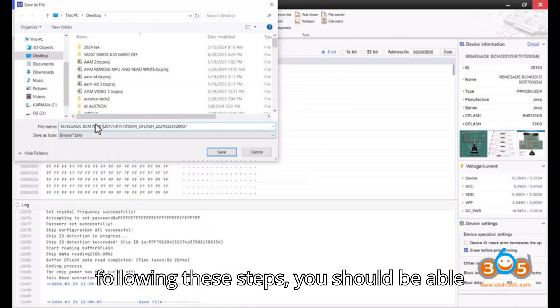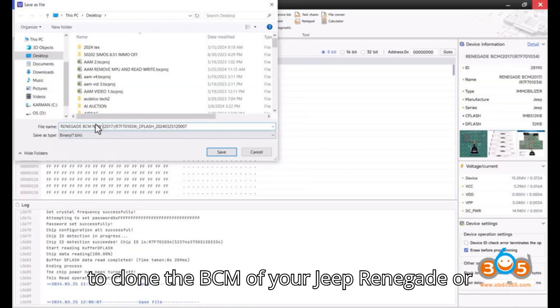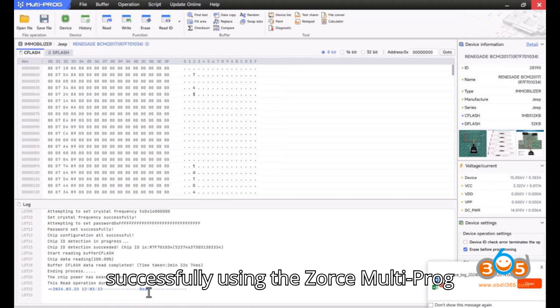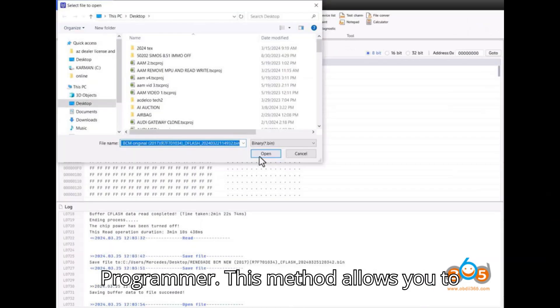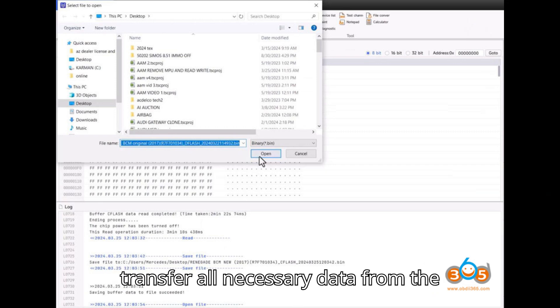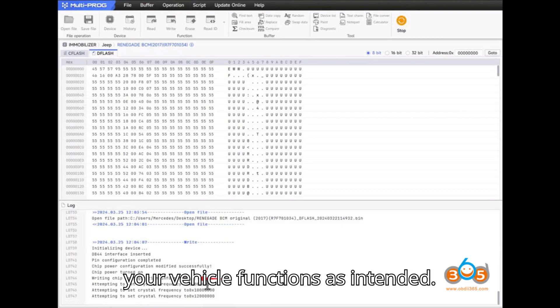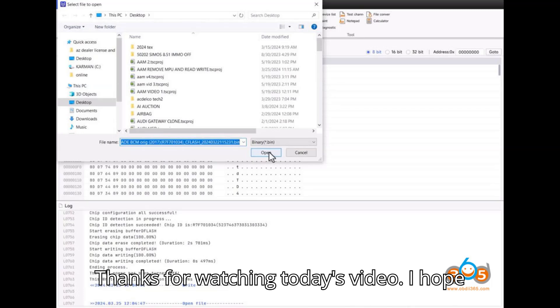By following these steps, you should be able to clone the BCM of your Jeep Renegade or similar Fiat, Chrysler, or Dodge models successfully using the ZORS Multiprog Programmer. This method allows you to transfer all necessary data from the original module to the new one, ensuring your vehicle functions as intended.